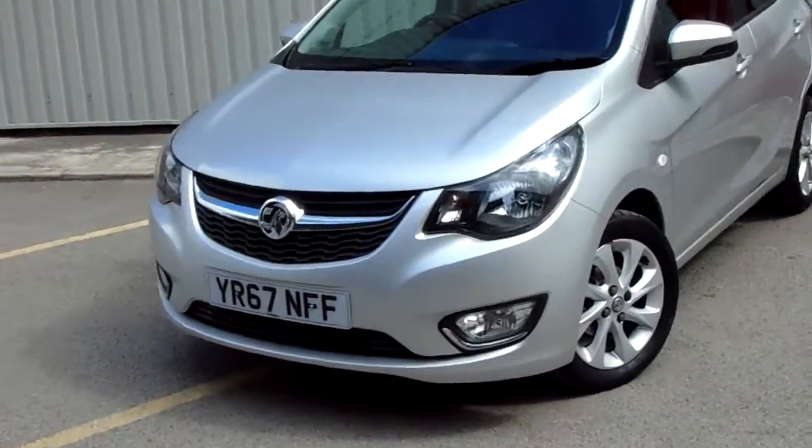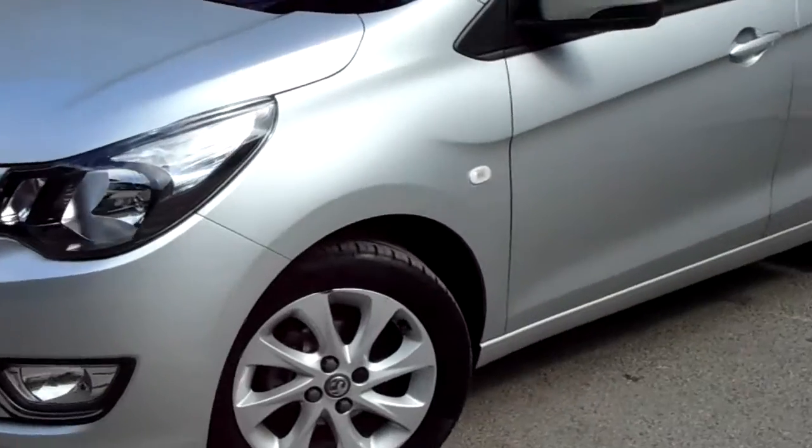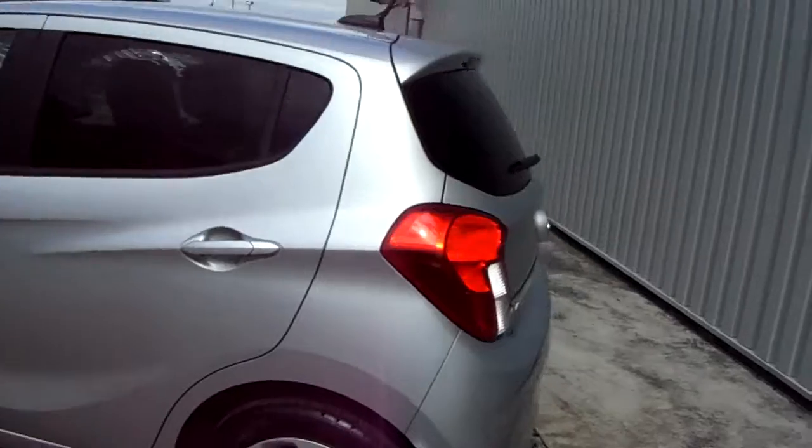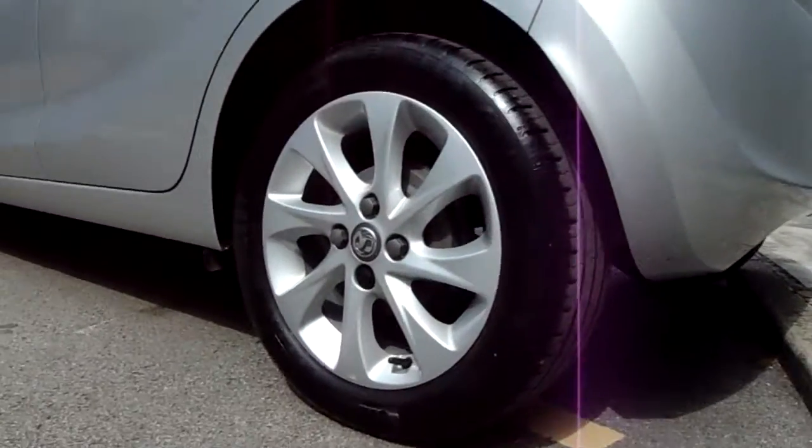Just like to show you around the car a little bit. We've got some fantastic multi-spoke alloy wheels — 15 inch. We've also got five doors and rear privacy glass.